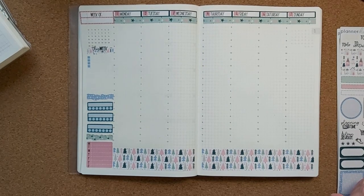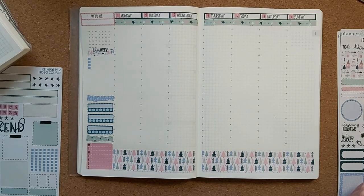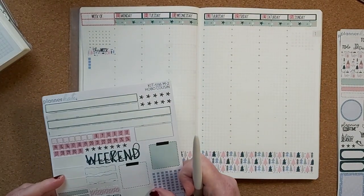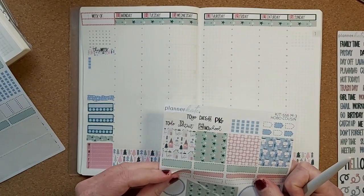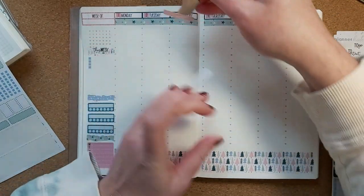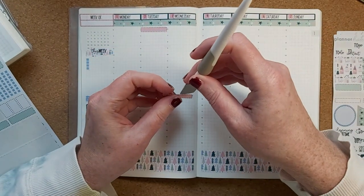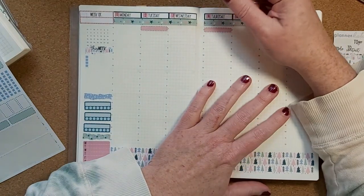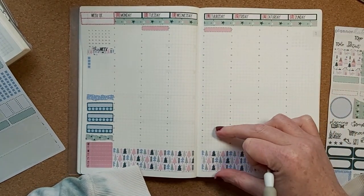Now I'm referencing my Hobonichi Cousin to see what I need to put in. Tuesdays and Thursdays I need to put in training — I'm going to use the pink stickers because the green ones against the green would be a bit much. Since training is in the morning, I'll put it in the morning area. I don't always adhere to the times on these — I never did in the Hobonichi Cousin either — but I do tend to put things in the right time area: morning, afternoon, or evening.